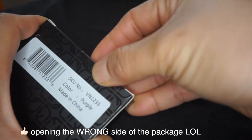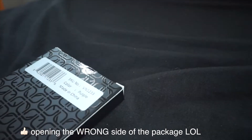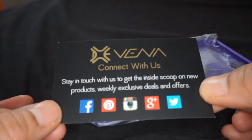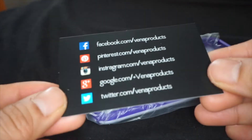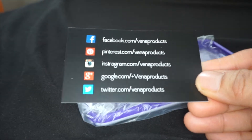There's tape. So as you can see it comes with their business card — you can go ahead and pause it right here if you guys want to take a look at it and go to any of their social media sites.